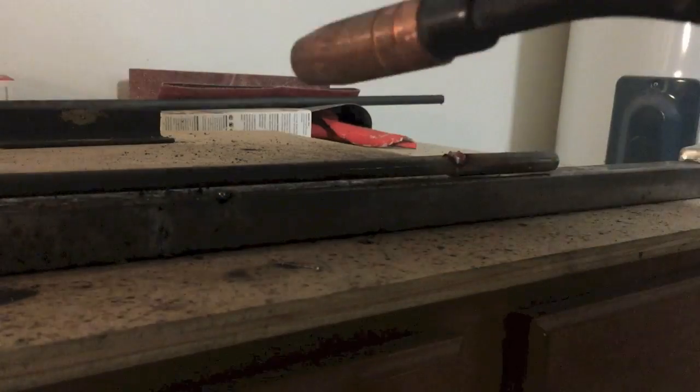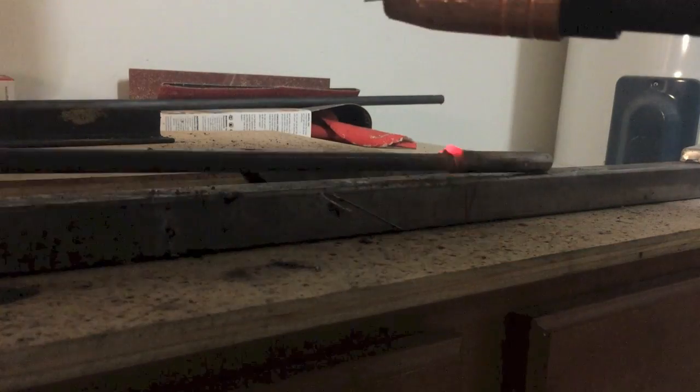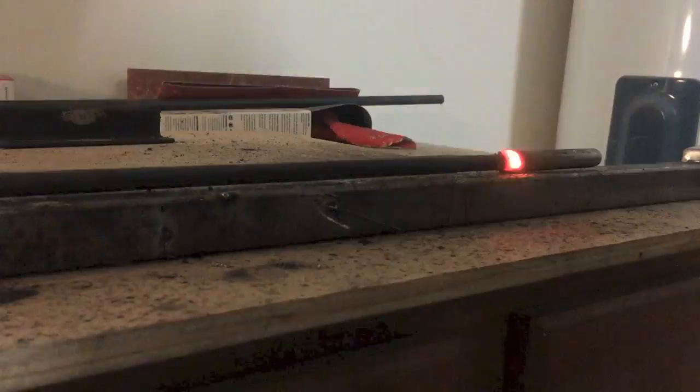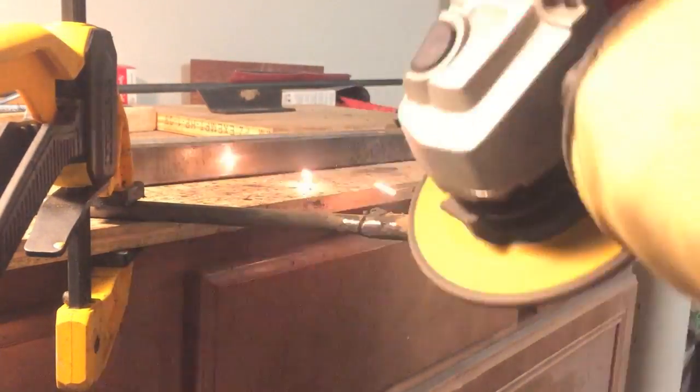At this point, the top end of the steel casing is still open round tubing, so I slid a 3/8 inch round bar into it and welded it in place. If you don't weld, you could accomplish something similar just by using wood and epoxy.